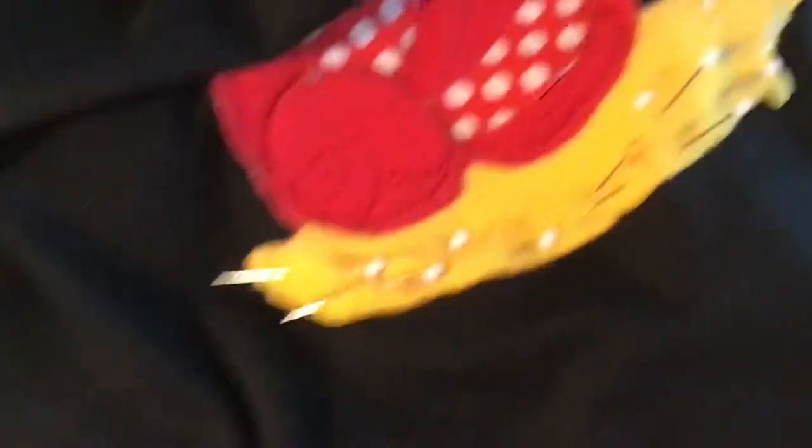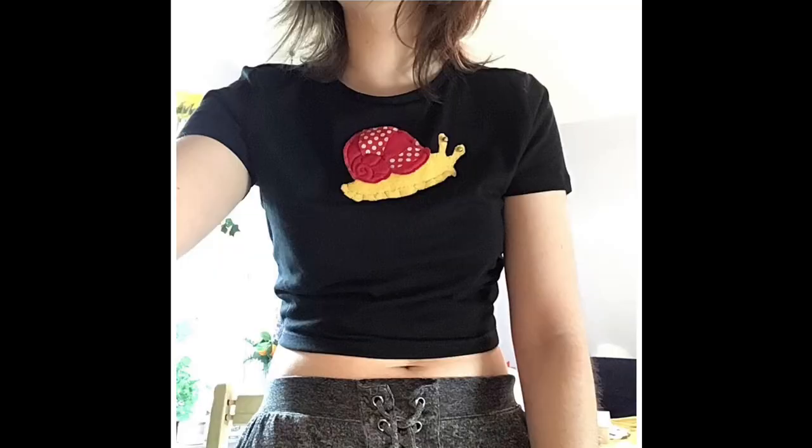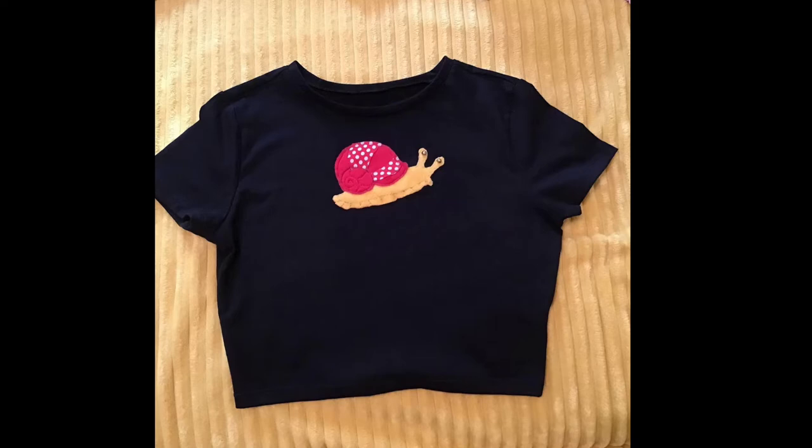Now I'm putting on bells for eyes — hopefully these are safe to wash in washing machines. That was the finishing touch: the snort is 100% complete! Here's me modeling it — very casual. And here's the snort on its own.